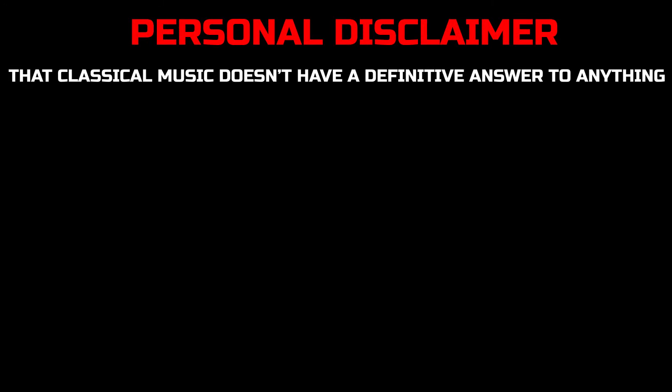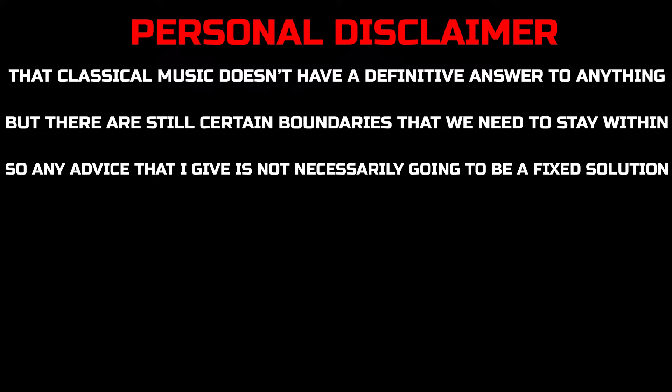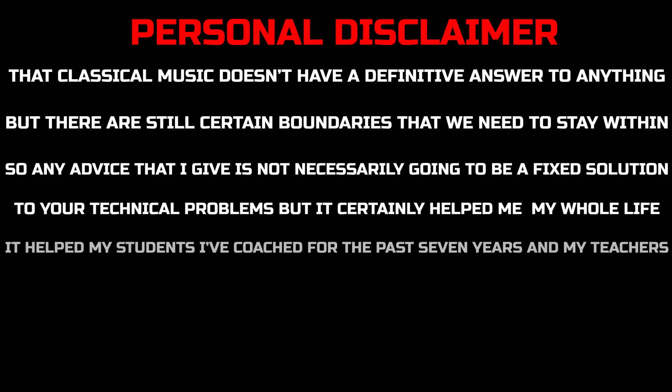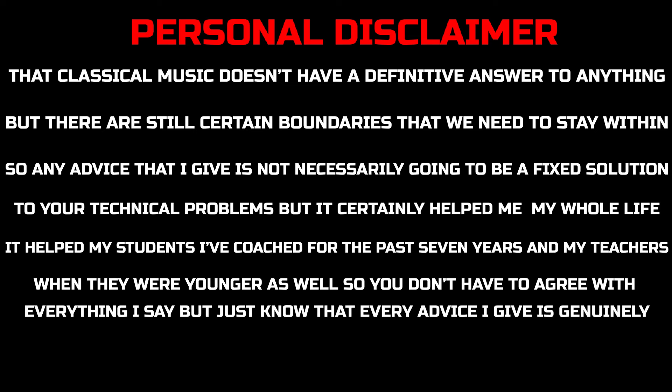Now before I start this video, I just want to make a personal disclaimer that classical music doesn't have a definitive answer to anything, but there are still certain boundaries that we need to stay within. So any advice that I give is not necessarily going to be a fixed solution to your technical problems, but it certainly helps me — my whole life it's helped my students I've taught for the past 7 years and my teachers when they were younger as well. So you don't have to agree with everything I say, but just know that every advice I give is genuinely what I would tell my younger self.